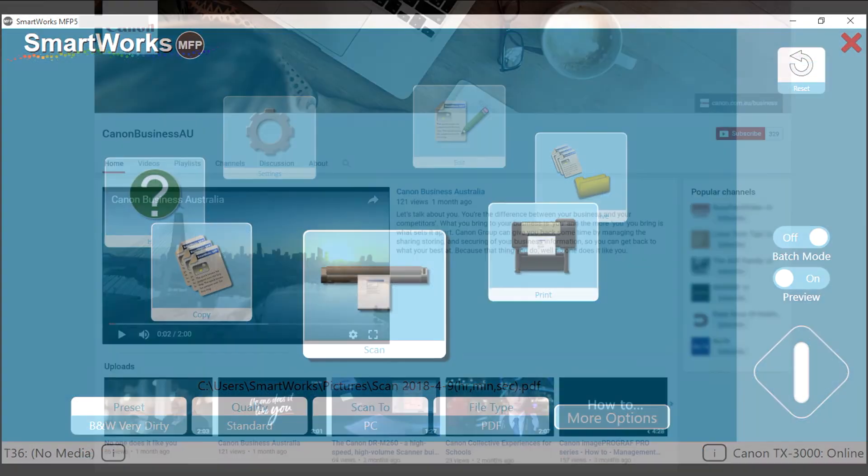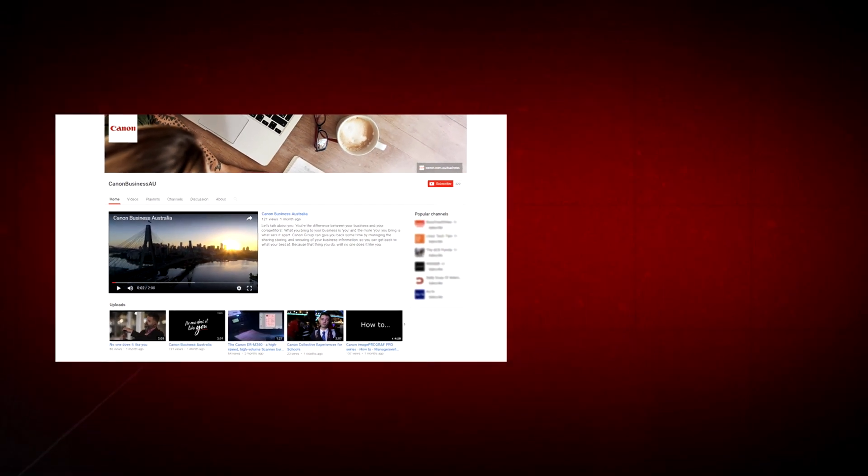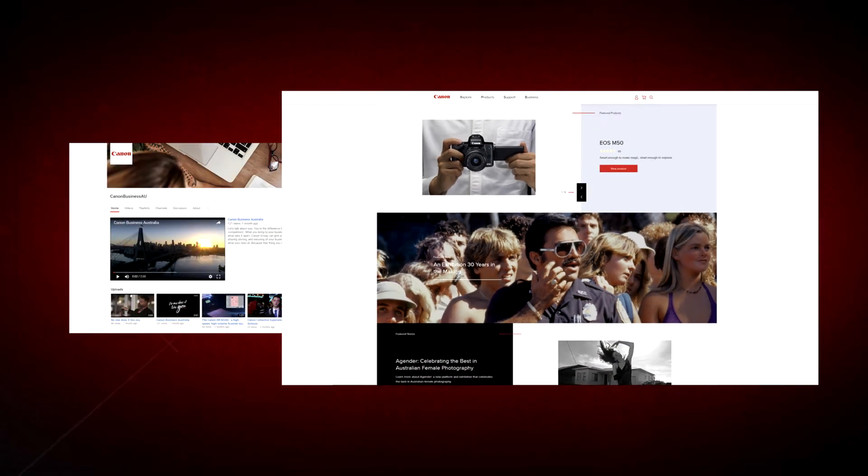All done! To find more helpful resources for your Canon large format printer, browse our Canon Business AU YouTube channel and visit us at canon.com.au. Thank you!